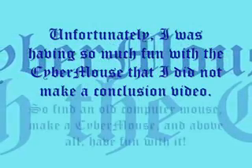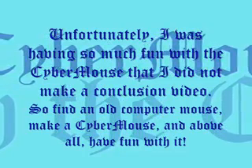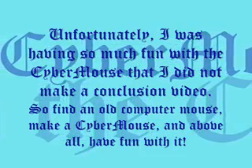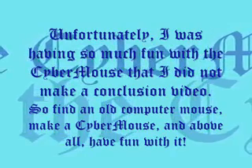Unfortunately, I was having so much fun with the Cybermouse that I did not make a conclusion video. So get out there, grab an old computer mouse, make a Cybermouse, and above all, have fun with it. I'll see you next time on Tech Tuesdays.